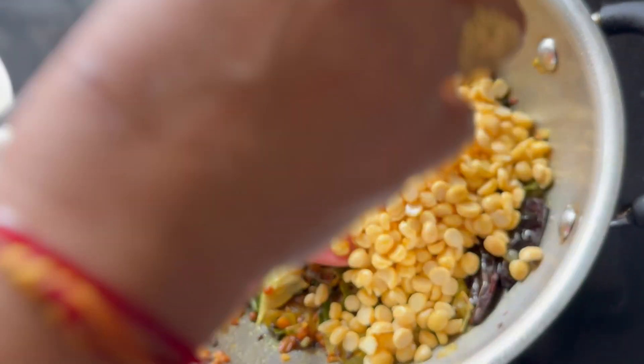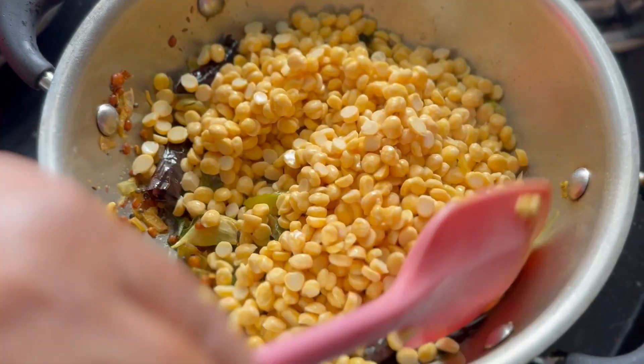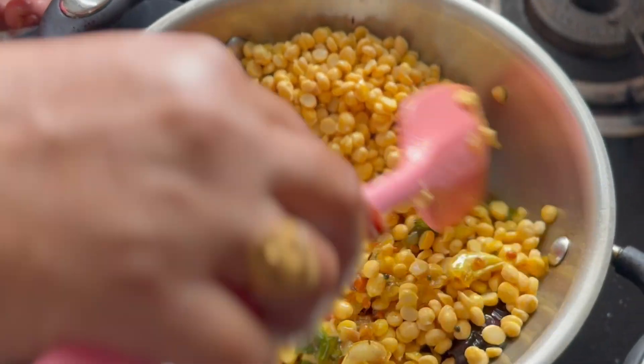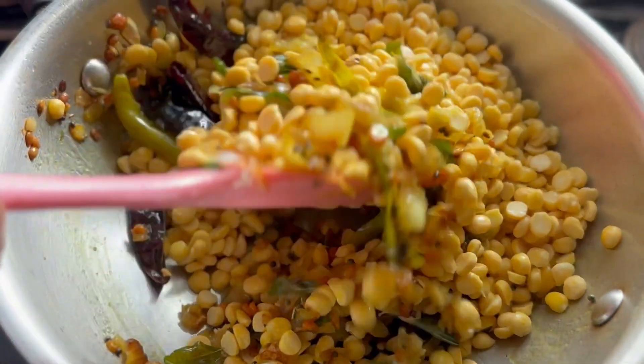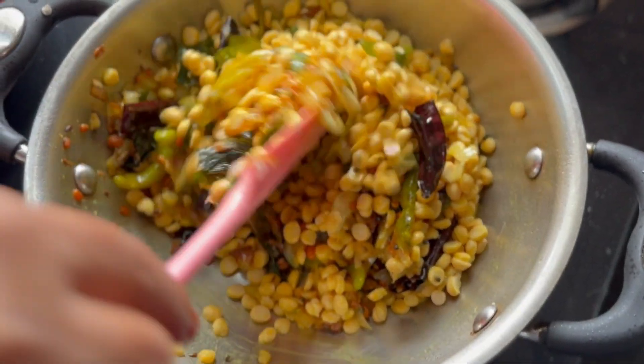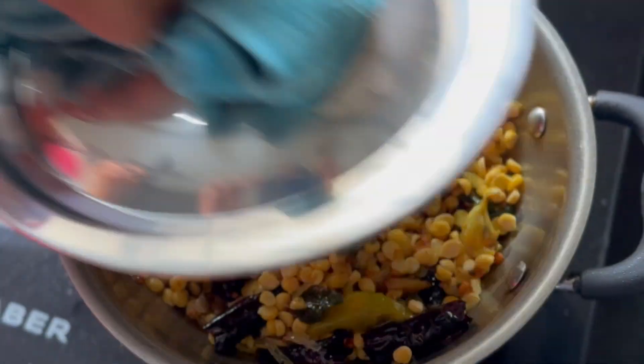If you have any differences in the food, please check out and mention it in the comments. If you are interested in the recipes, please subscribe, like, and share.